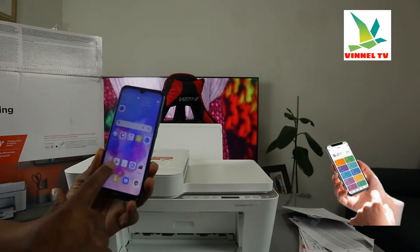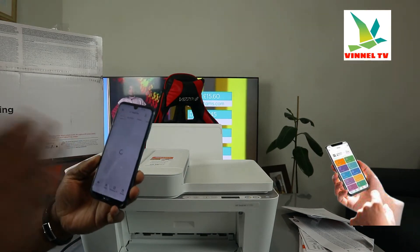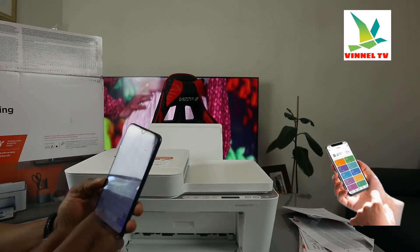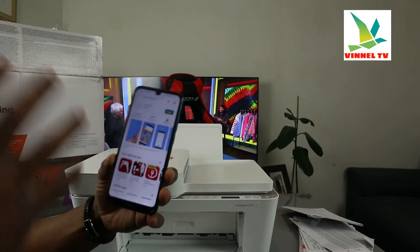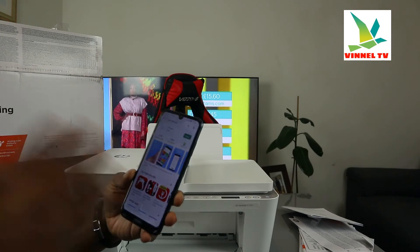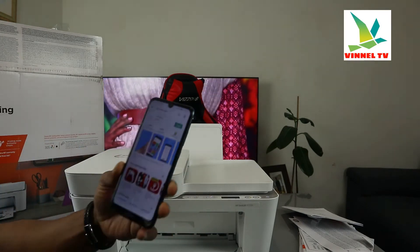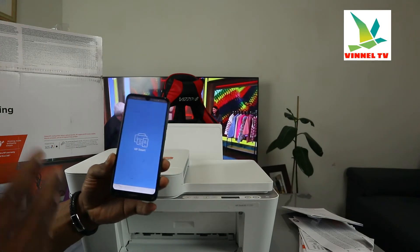So now, with my mobile phone, what we need to do is go to the Play Store. Once you're in the Play Store, type 'HP Smart app' in the search. You need to download it on your mobile phone. Right now it's already downloaded on my phone, so I'm going to click it open and give it time to be ready.